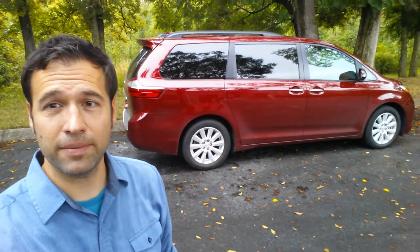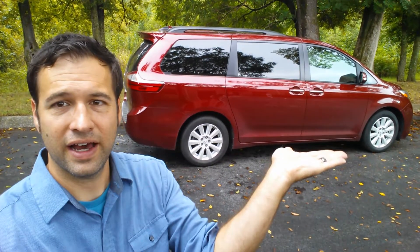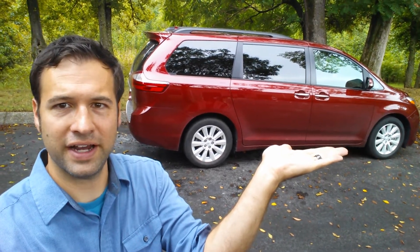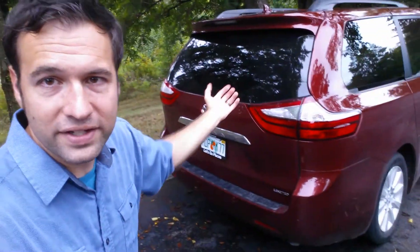I'm Nick Schell with Family Friendly Daddy Blog. I'm a very strong man — I can hold an entire 2017 Toyota Sienna with one hand. I'm very strong. Alright, now that we've got that figured out, let's figure out what to do about this.